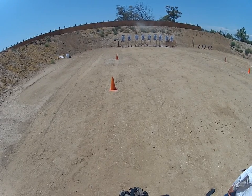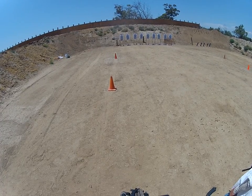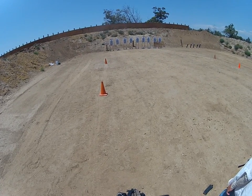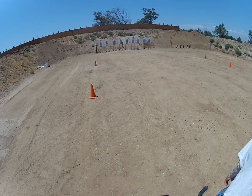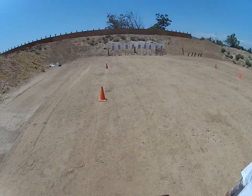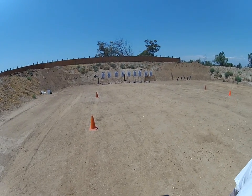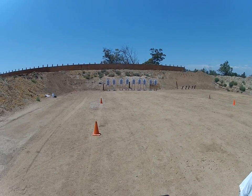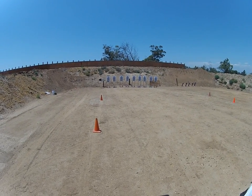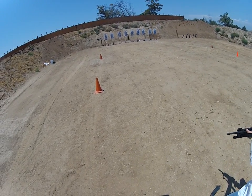All right, are you all running a bullet button or have you got a normal mag release? Who's running a California bullet button? So you've all got quick release. Not that I condone breaking the law, but what I'm saying is — I'm sorry — these are all pre-banned guns. All right, love it. Two rounds to the chest, mag change, two rounds to the chest. Okay?